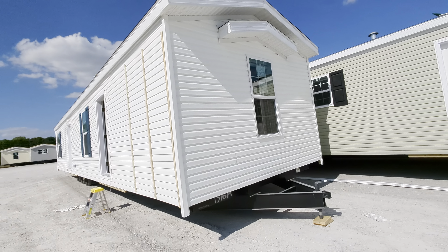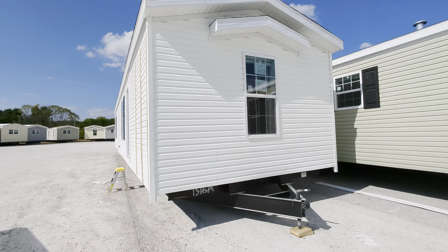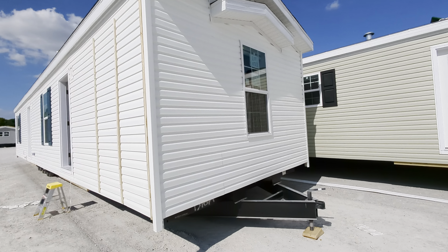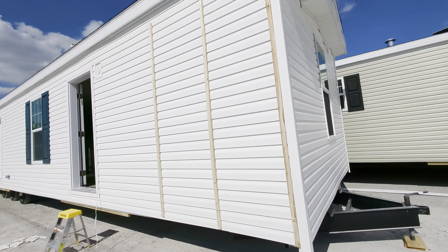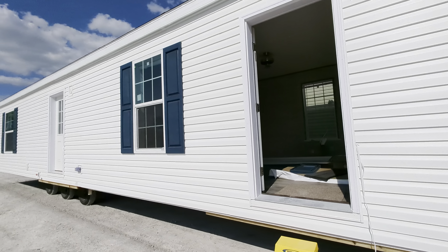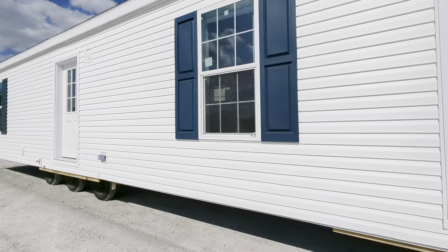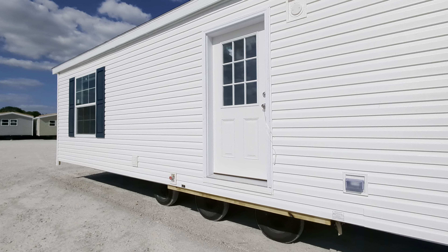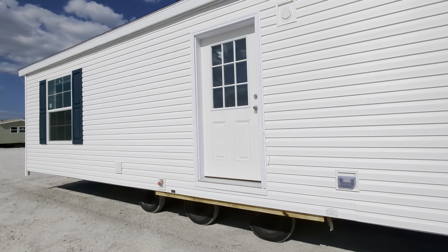I saw this little cutie patootie and I thought this will be a good video. But when I opened the door, I realized that this is not a current floor plan that we do — this must be a little prototype. So I'd like to get this on the channel and I really need your feedback. Drop me a comment below and let me know what you think of this floor plan, because if you like it, then we love it, and that means we'll start selling it.